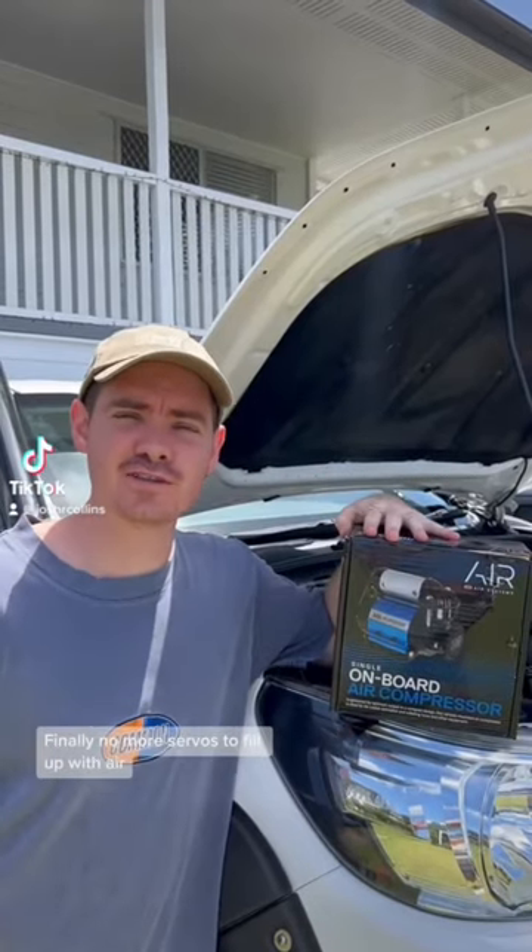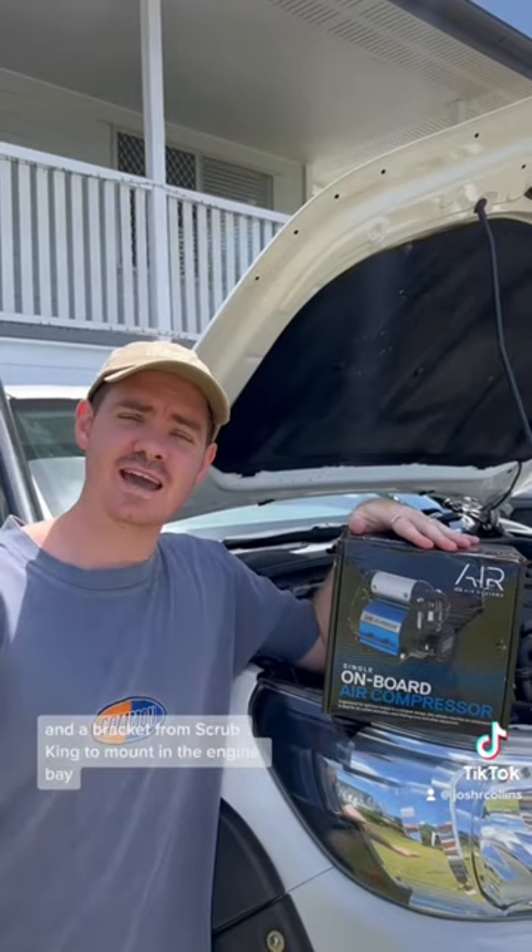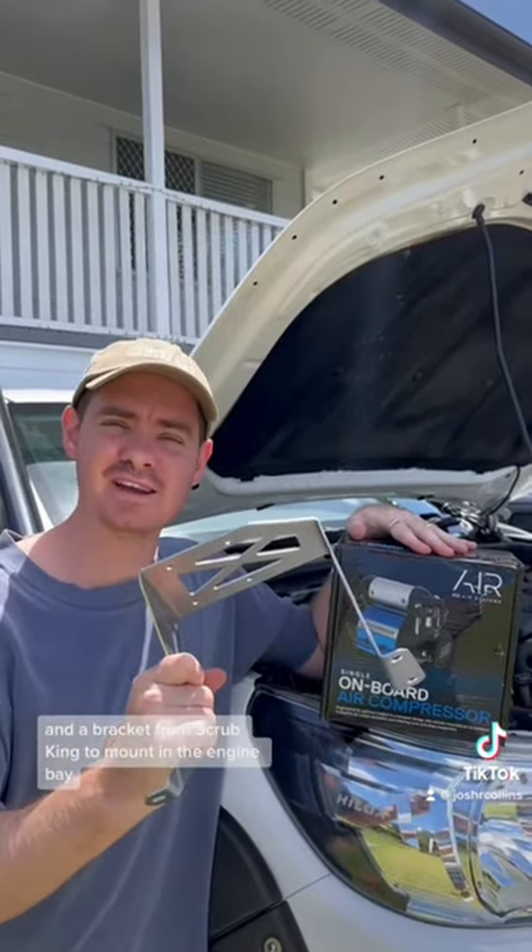Finally, no more servos to fill up with air because I've got a 12 volt air compressor from ARB and a bracket from Scrub King to mount in the engine bay. Let's go!